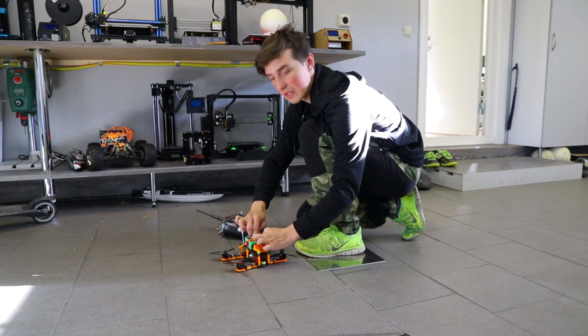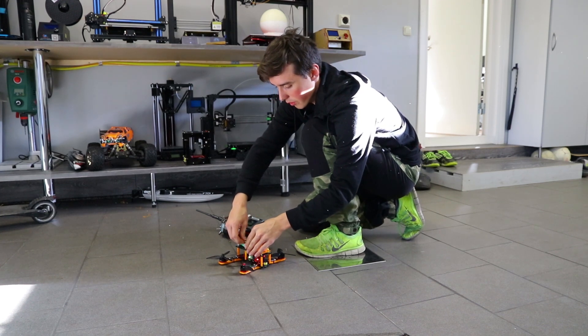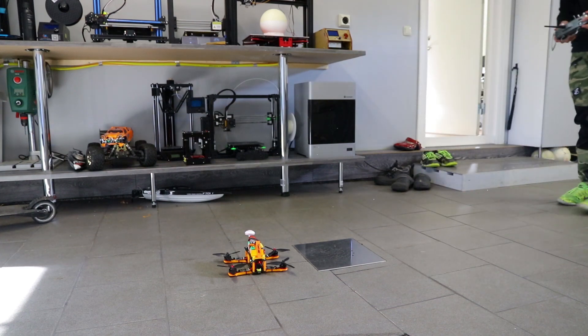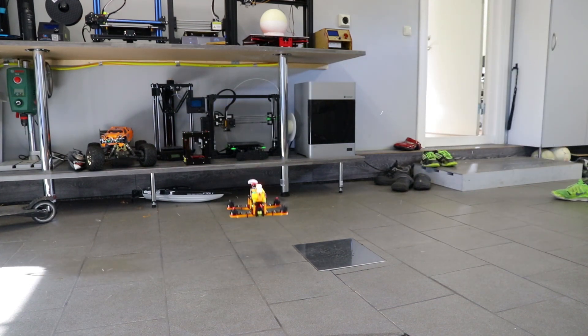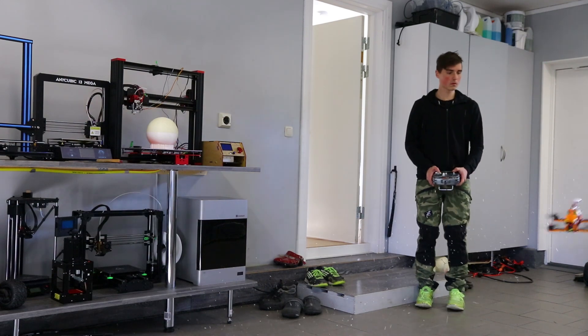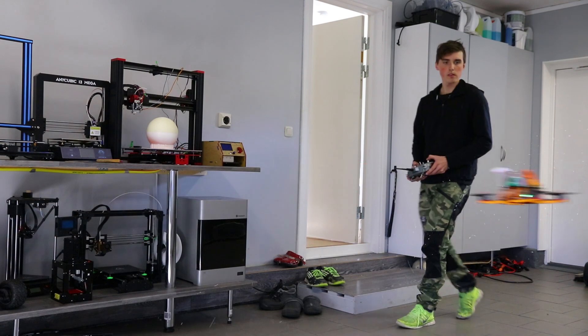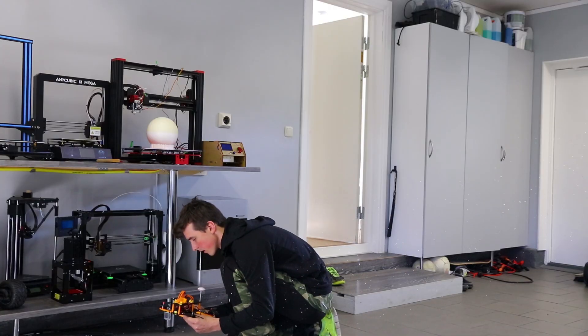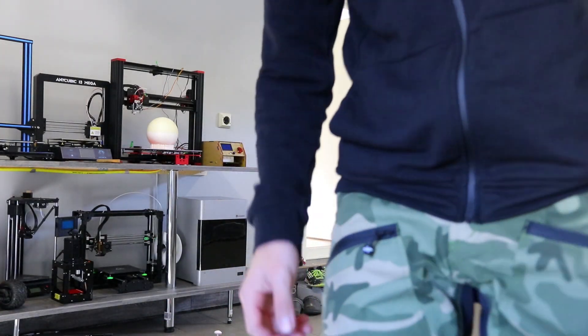I still have no idea if this works. At this point, it could either work very nicely or blow up. But I'm pretty confident. Here we go. That totally worked — minus the crash. We are on our way to my all-time favorite location for racing. It's beautiful — you'll see it.